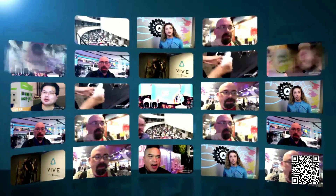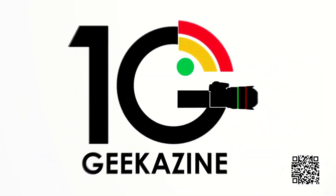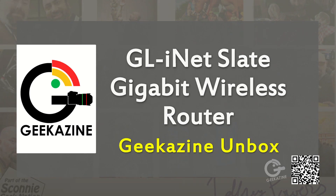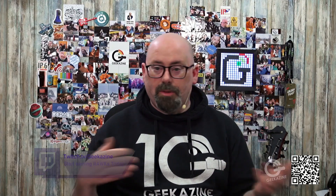What up, my geeks! Jeffrey Powers here from Geekazine, and today we're doing another unboxing. We are going to unbox the GL.iNet Slate — there it is — the GL.iNet Slate Gigabit Wireless Router. It is a Geekazine unbox. The Slate is super small and awesome because I can put it into my rig and use it portably. It's got a very low footprint, super lightweight, so I can use it to create IP addresses for multiple computers when I'm in a hotel or something like that.